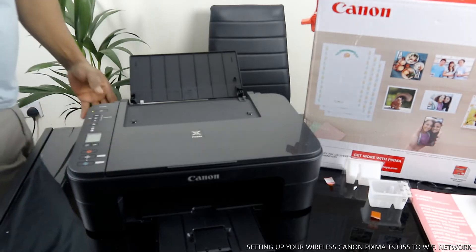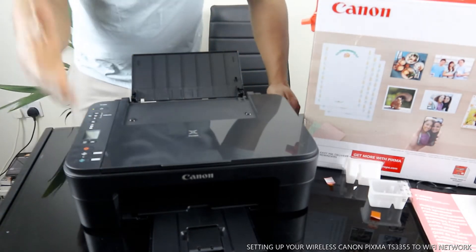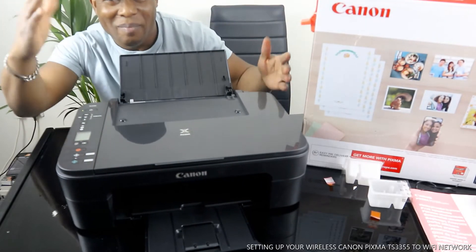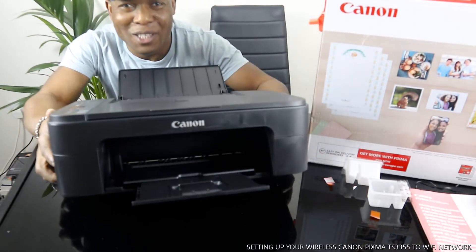Hey guys, greetings! How you doing? I hope you are doing well. Welcome to Be Now TV. If you are new to this channel, please consider subscribing. Thank you very much indeed for stopping by and for clicking.